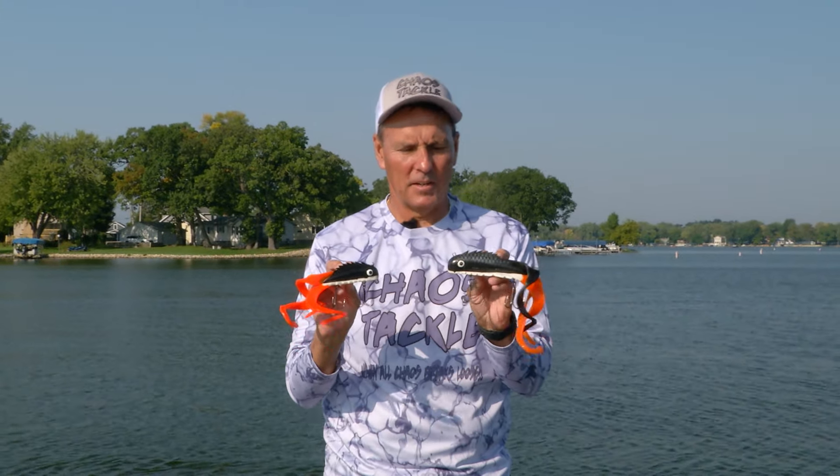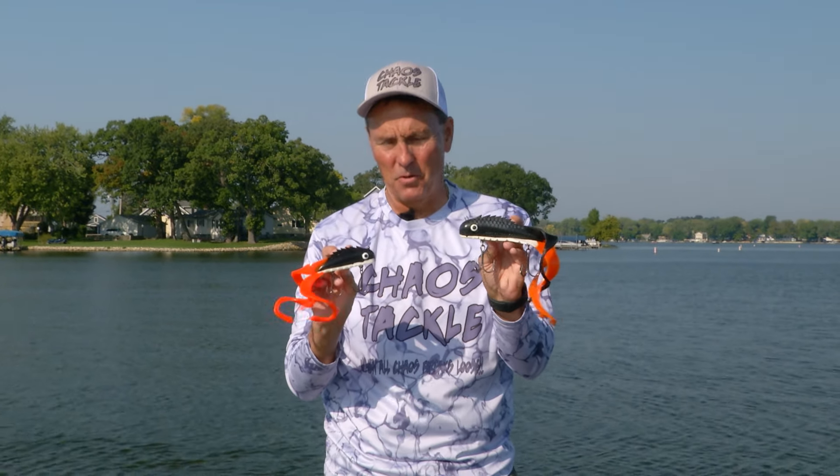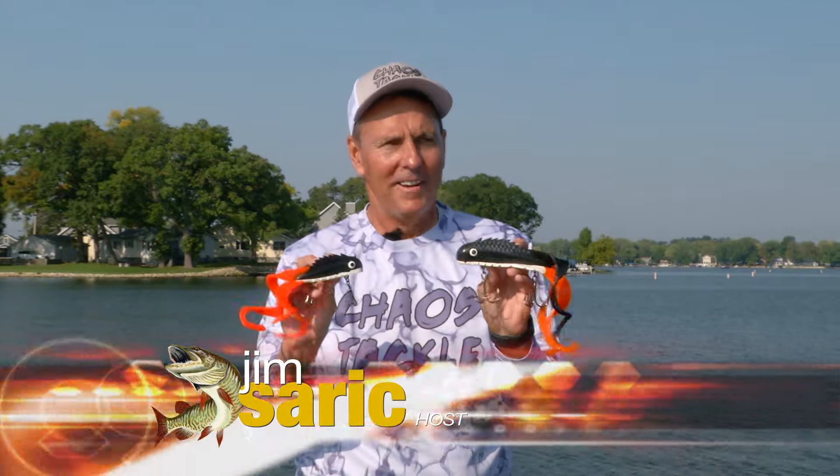If you love to throw soft plastics and you throw a lot of Medusas — the regular Medusa, which a lot of musky anglers do — an underrated version is the mid Medusa. It's a lot easier to throw because it's not quite as heavy, yet it still has a big profile with all the tails. The drop speed is a little less so it hangs a little more, which is good. It's a great alternative for Midwest waters where you want something a little easier to fish but still effective.